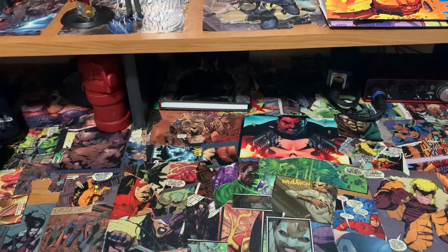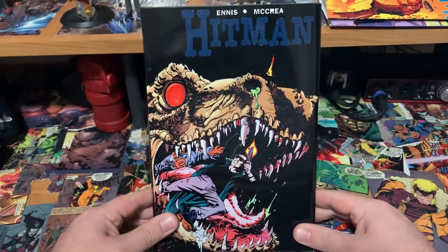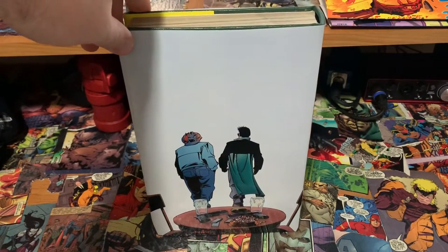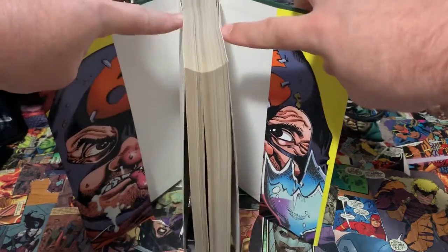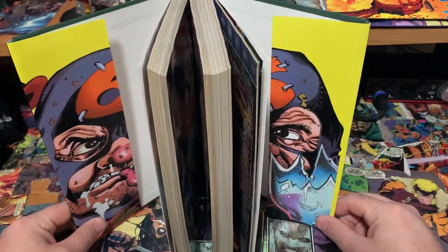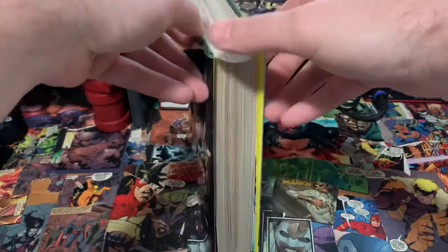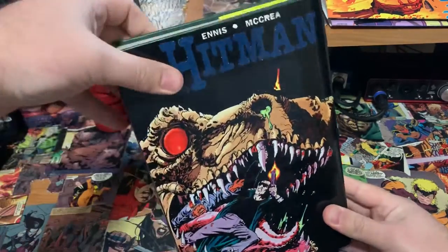Volume three's flaps might actually be my favorite, and you'll see why. We have the cover of Tommy blowing up a T-Rex, then the spine, and the cover of Closing Time — the final issue of Hitman. Opening the flaps on this one, you have none other than Six Pack, who is one of the greatest characters ever in this book. Six Pack is a great comedic relief and I enjoy him immensely, especially in the Section Eight books they did later on.